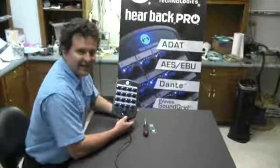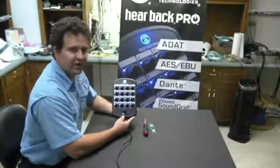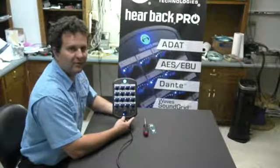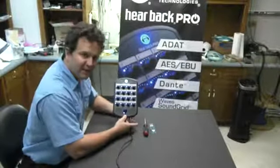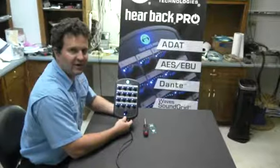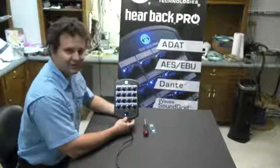Hello, I'm Nason Tackett here at the Hear Technologies Lab. Today I'm going to show you how to update the firmware on a Hearback Pro mixer. First I wanted to thank everybody who came out to the AES show last week. We had a great show, great turnout. Thank you for your support.